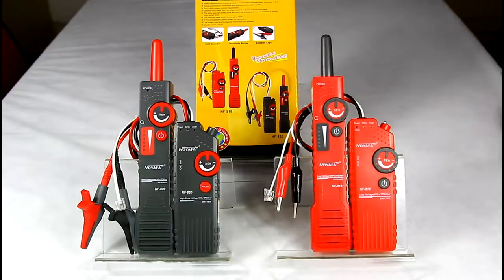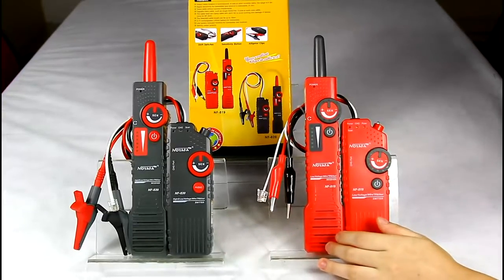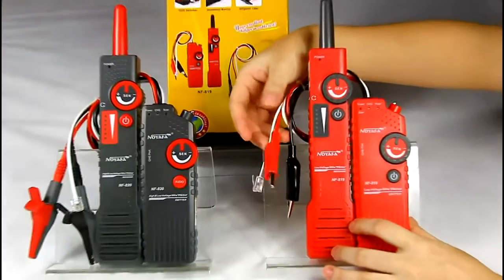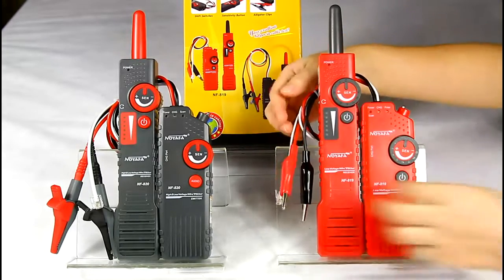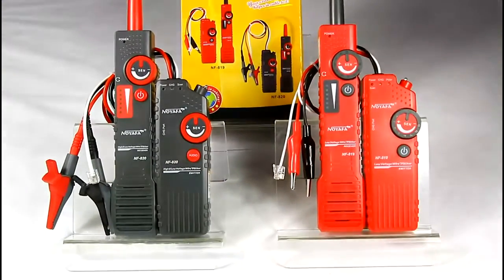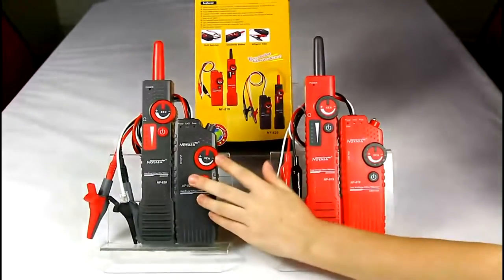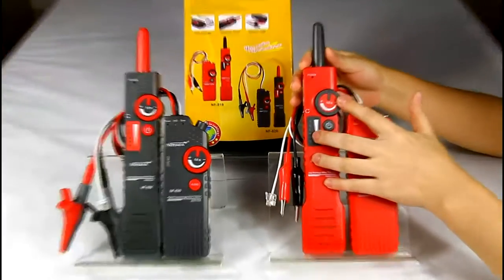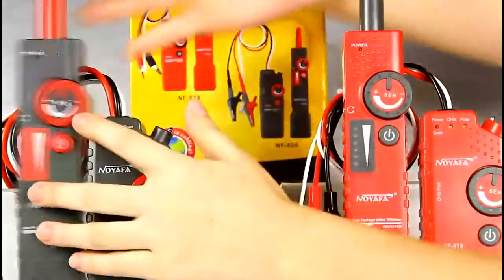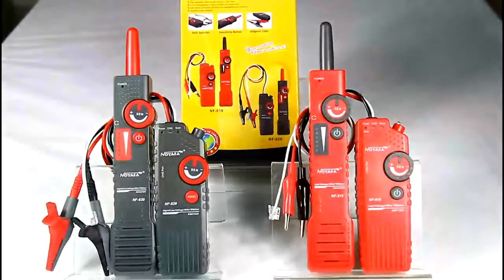The device has two parts: the emitter and receiver. For the emitter, there is a telephone cable adapter and alligator clips. The cable adapter is connected to a telephone panel when detecting telephone cable. The clips are used to connect other types of cables. This button adjusts the signal. On the amplifier probe, there is also a sensitivity adjustable switch to adjust the signal and volume, and we can see the signal strength from the LED indicators.